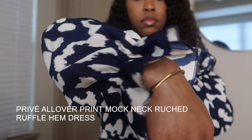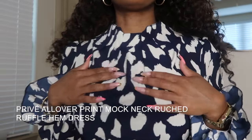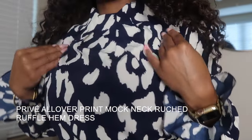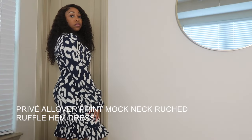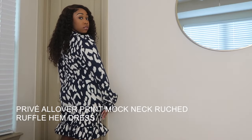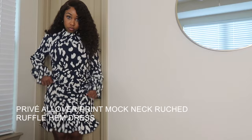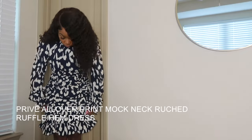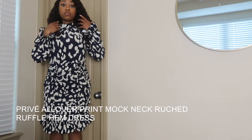Now this dress was so cute. I love the sleeves and I love the ruching — you'll be able to see it, and it was very work appropriate. I love that this dress has stretch and you can pull it down. Like you see right here, I'm doing the ruching — you can pull it up or pull it down. So this was a cute work slash church dress.